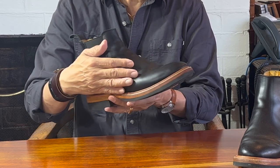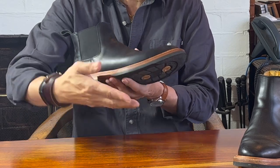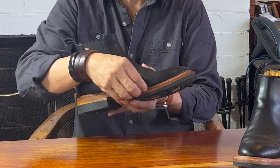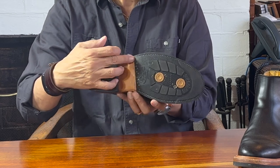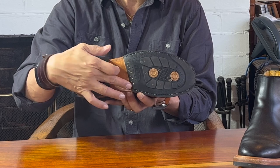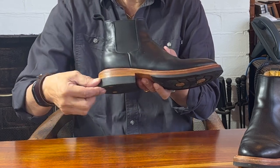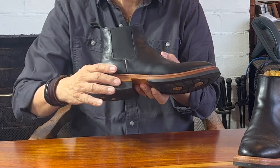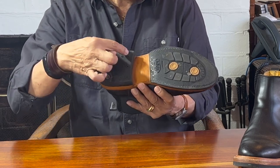Just going back to the outsole for a moment — it's six millimeters thick, glued on the leather midsole which is itself just under five millimeters thick before it's stitched, and then underneath the edge of the outsole where it might lift is also tapped with brass nails. The heel top lift is over 10 millimeters thick and it's glued onto a leather heel stack, which is also nailed down from the inside, and the rubber top lift is nailed down as well.